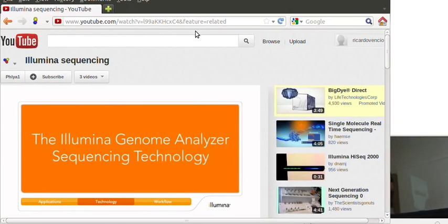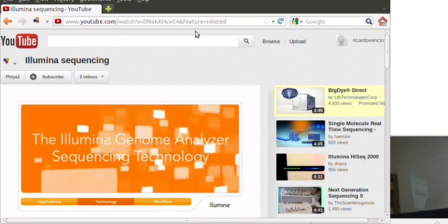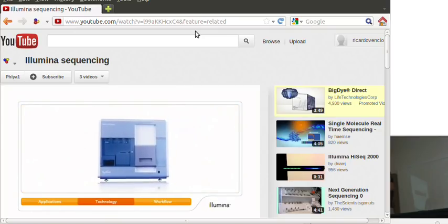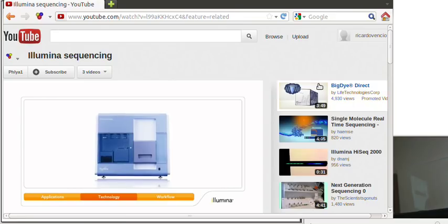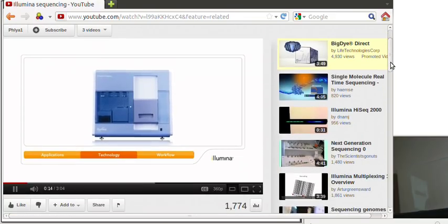The Illumina Genome Analyzer Sequencing Technology. The key to the Genome Analyzer's unmatched flexibility, accuracy, and ease of use is Illumina's sequencing technology.